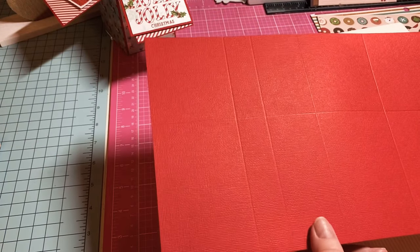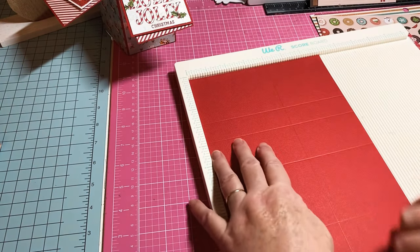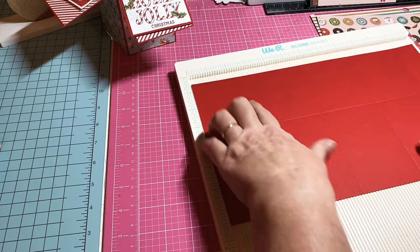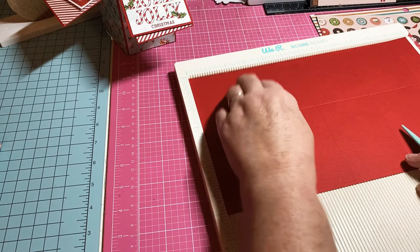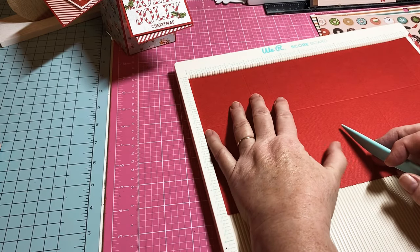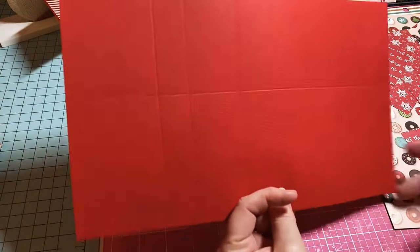You need a piece of 12 by 12 and cut it down to 12 by 7. On the 7-inch side you're going to score it at 4 inches — I've already got my score line on there. Then you're going to turn it and score it at 2 and three-fourths, 5 and a half, 8 and a quarter, and then 11. So you have that one-inch flap on the end — easy, simple box.